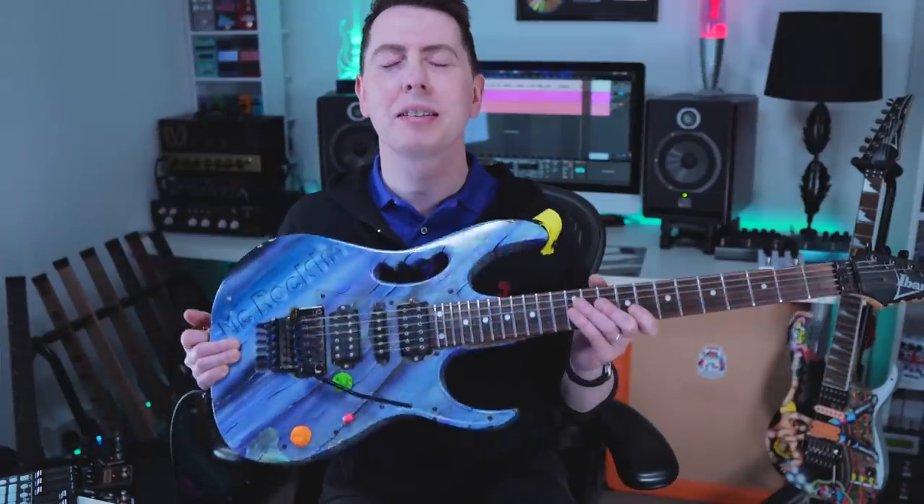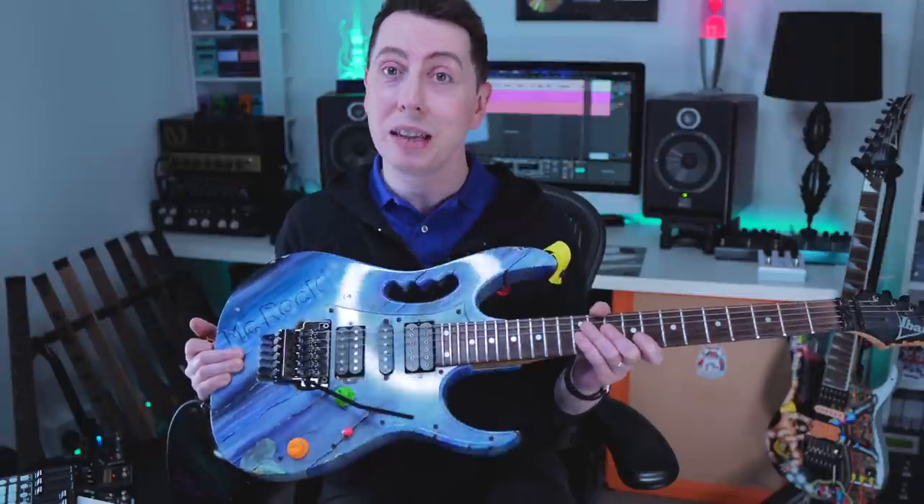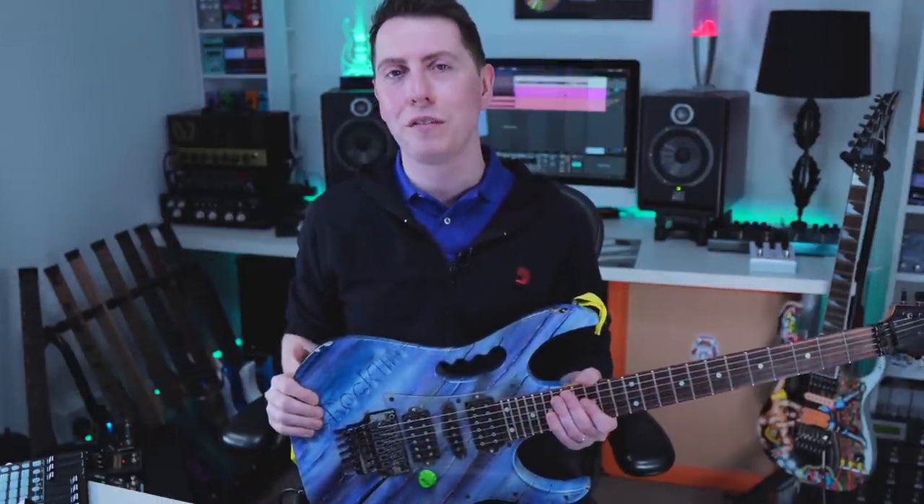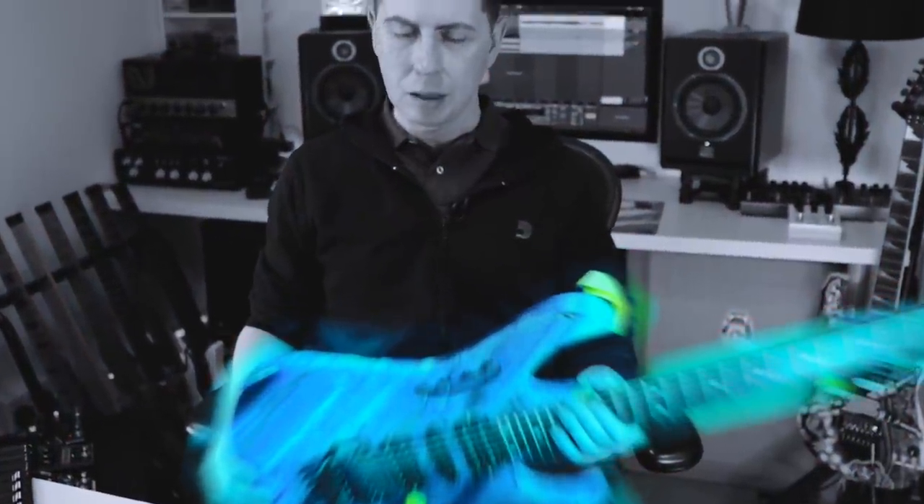This is another guitar that's certainly got a lot of mojo left in it. Today we're going to fire it up, see how it sounds, and reveal the hidden secret about this guitar.